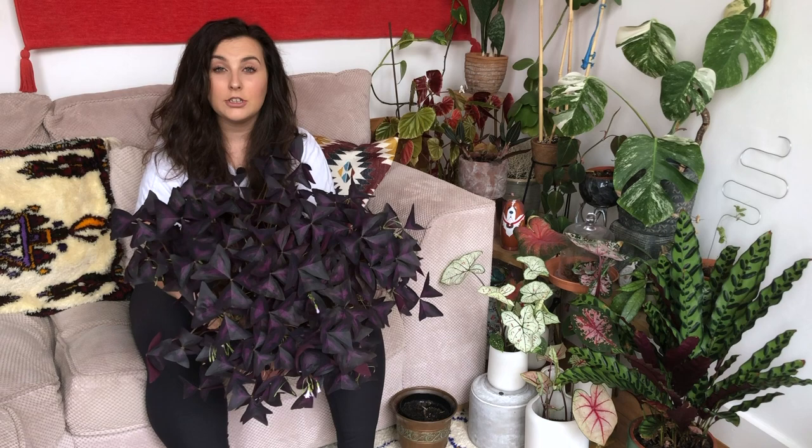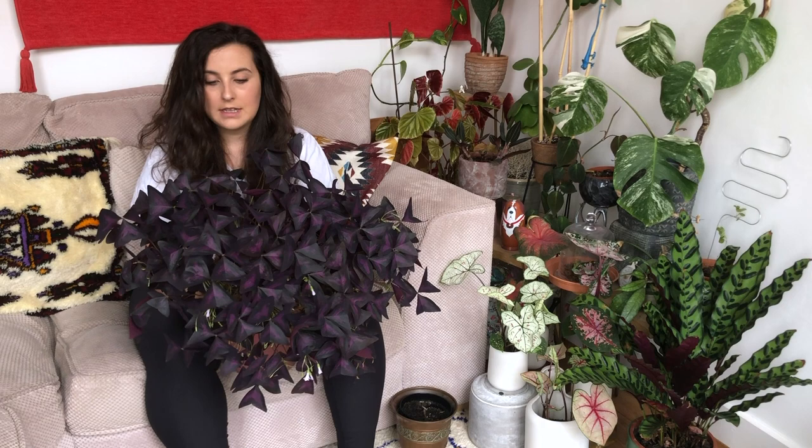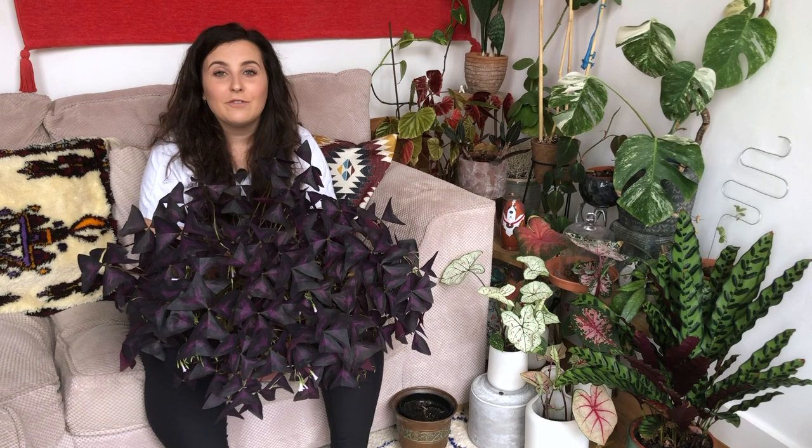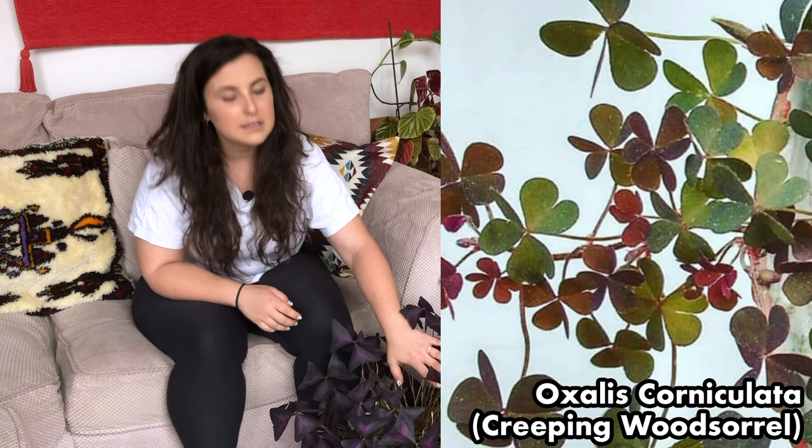It's a type of wood sorrel, which means it's edible — although I've never tried it, you can put the leaves in salads and I'm sure it tastes absolutely lovely. But for me this is just the perfect house plant. There are several other types of oxalis out there — there's creeping wood sorrel which is much more like a clover and doesn't get as leggy as this; it tends to crawl along the floor.